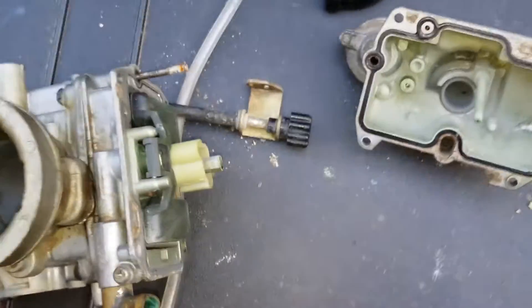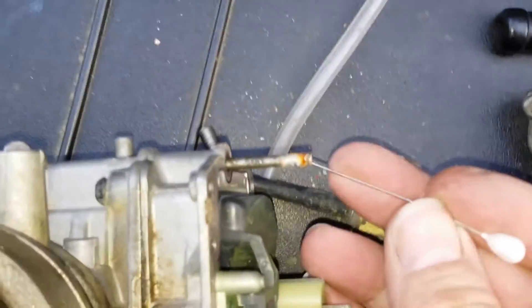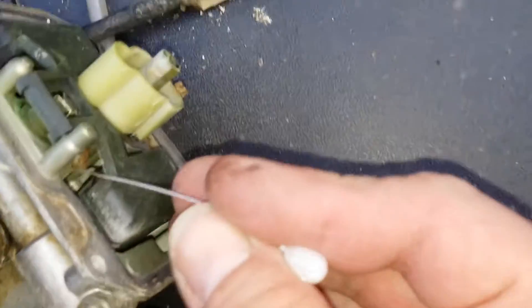But you can see, just to begin with, the extent of the corrosion — you've got it there and there.